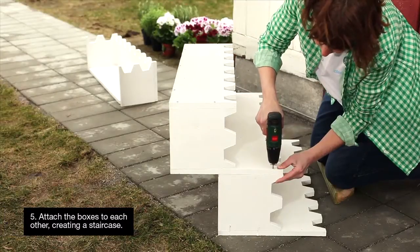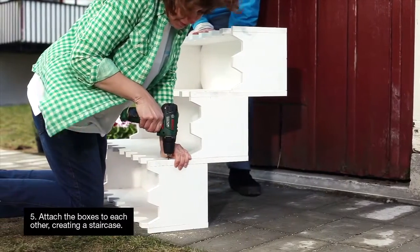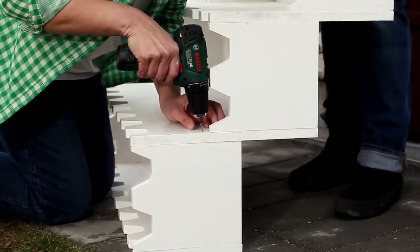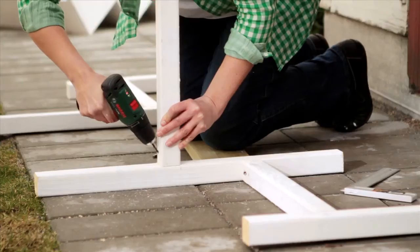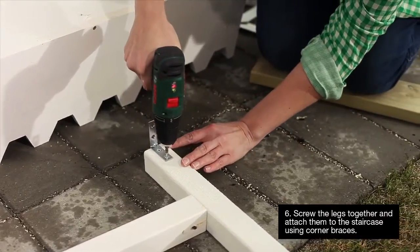Attach the boxes to each other. It can be useful to have someone hold the last box while you attach it. Attach the legs by drilling at an angle and fix them to the staircase using corner braces.